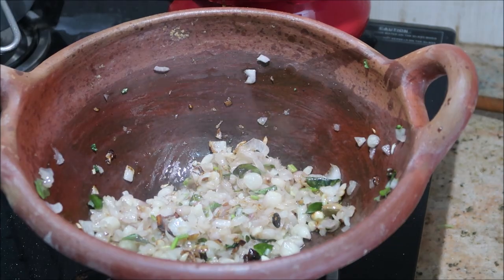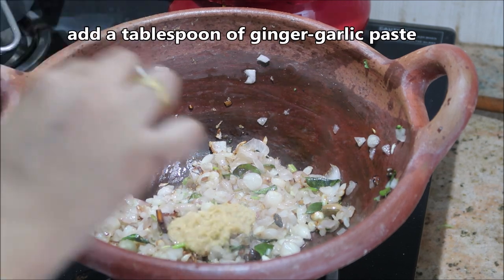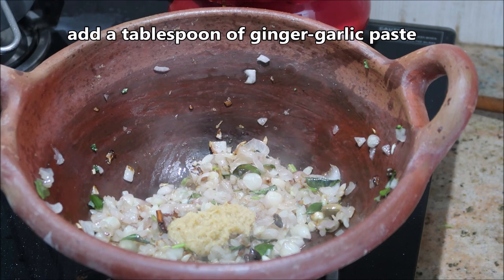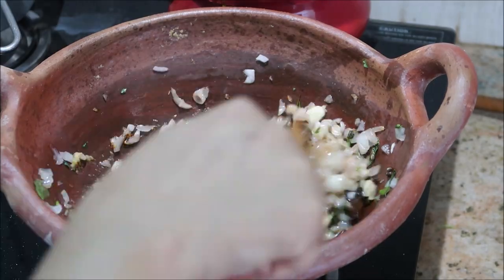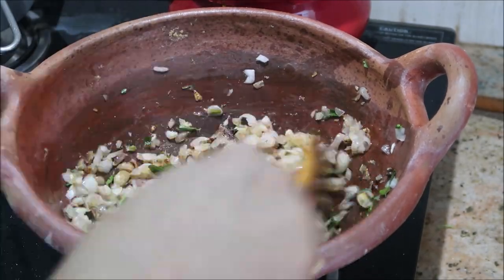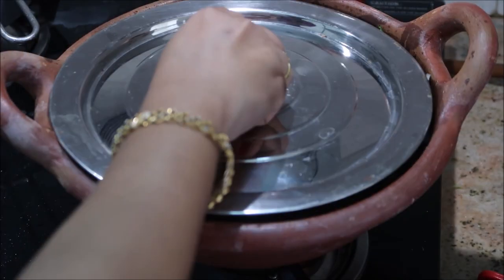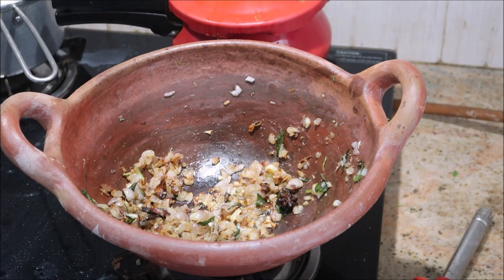You need to fry this onion until it becomes softer, and then you will need to add about one tablespoon of ginger garlic paste. Just cook it for about three minutes or until the raw smell of the ginger garlic paste goes off. Make sure to keep the flame on medium as I told you.